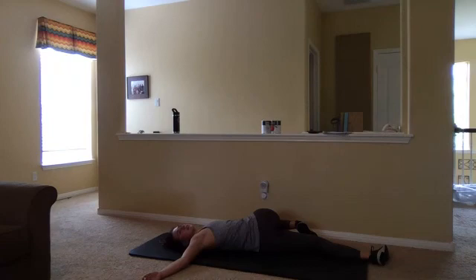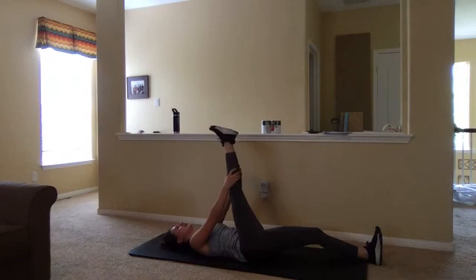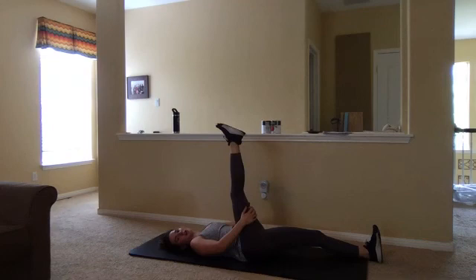You guys did awesome today — amazing job. A lot of those moves were not very easy, so I am super impressed. Let's bring that knee back into that chest and then extend that leg up to the ceiling for a nice big hamstring stretch. Pressing those hips into the floor. Pressing those shoulder blades into the floor. The stretch should really be coming through that hamstring — not grabbing directly over that knee, either below or above it. Flexing that foot. Hug that knee back in nice and tight and let's switch it up.